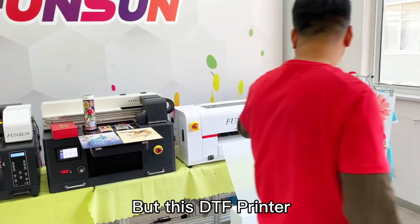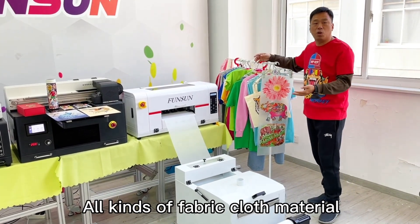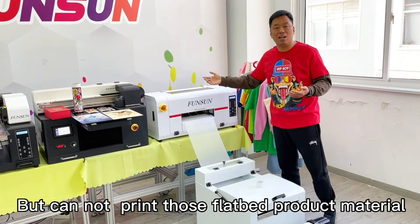But this DTF printer can only print cloth — all kinds of fabric and cloth materials — but cannot print those flatbed product materials.